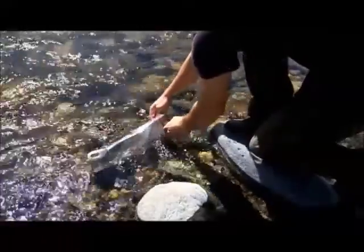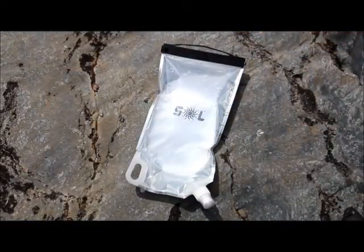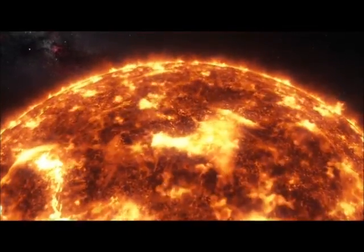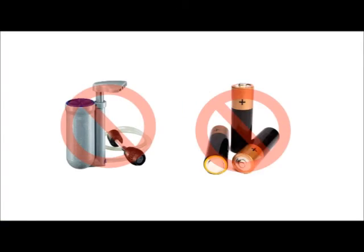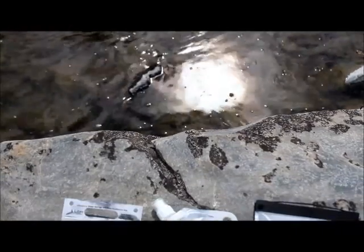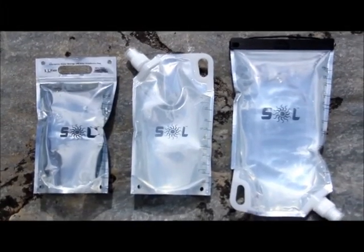We've designed a hydration system that allows you to treat water, making it safe for drinking using just the power of the Sun — no filters, no batteries, and no chemicals. Welcome to the revolutionary Soul Hydration Technology.